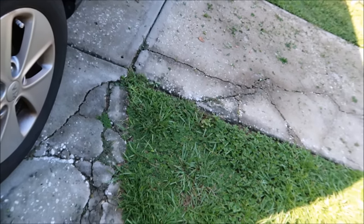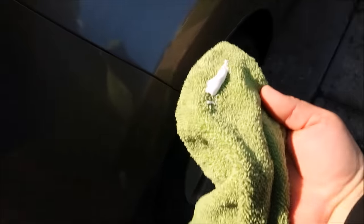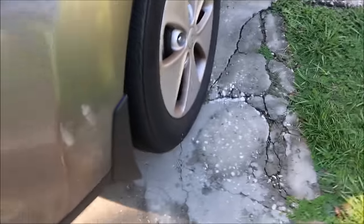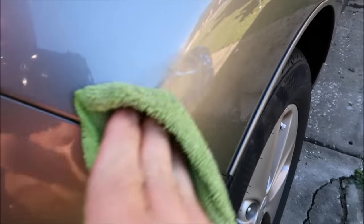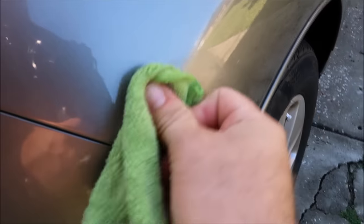So you take your Infinite Cut at this point — it's all clean. Put a little bit of Infinite Cut on a microfiber towel. I like to fold it over and rub it in slightly, and then use the Infinite Cut by hand. In most cases that is sufficient.